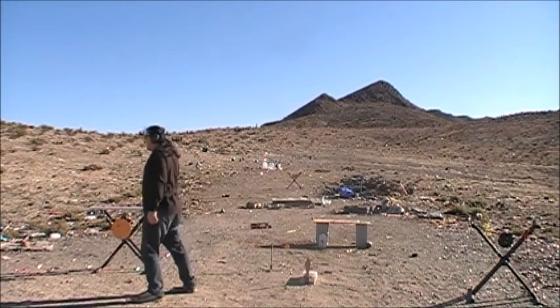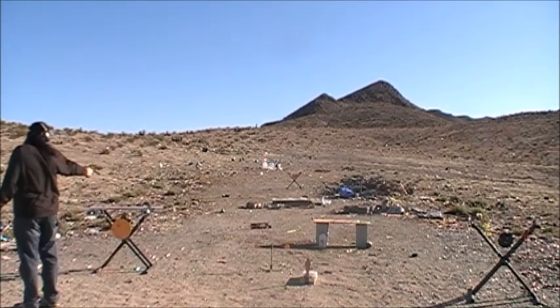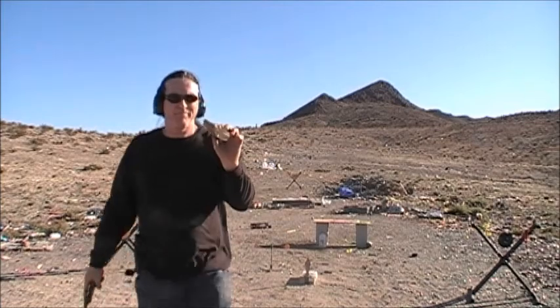What about the duck head? Should I hit it? Yes, hit the duck!